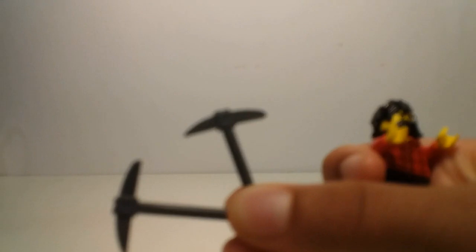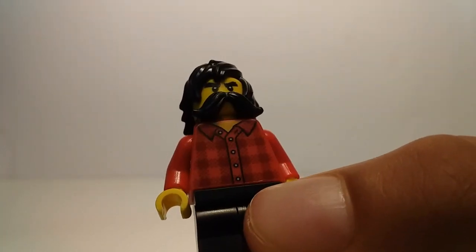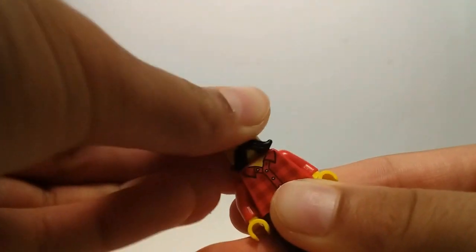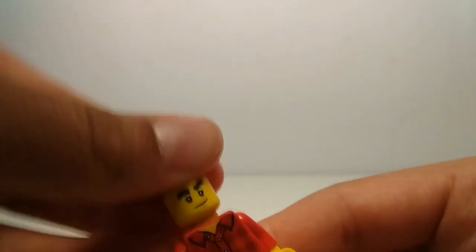Next we have an exclusive — he has these two pickaxes, and then a pretty cool moustache and his hair that first came in the Ninjago movie. He has this red polo shirt and then he also has two faces. Everyone in this set who has a Lego head has an alternate face, which is a bonus — but you're paying for the minifigs in this set so I guess it makes sense.